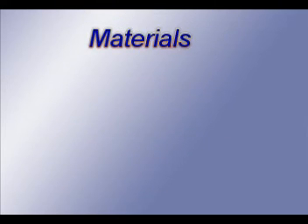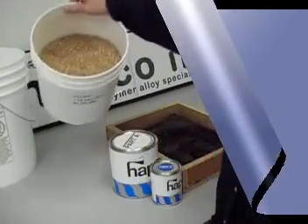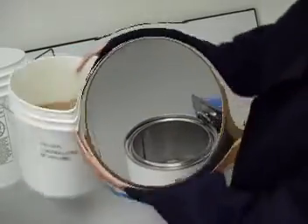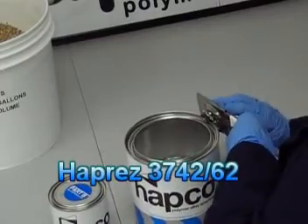Here is a list of the materials that you are going to need: Hapco's Fillets, Hapres 3742 with 62, a can opener, a metal spatula, and dishwashing gloves. Hapco's Fillets are a low cost, lightweight, machinable backfill material. Using a can opener, cut the rims off both the A-side and B-side cans.